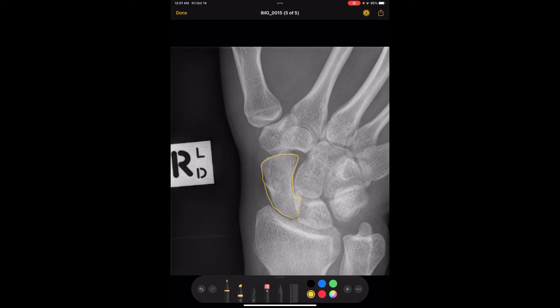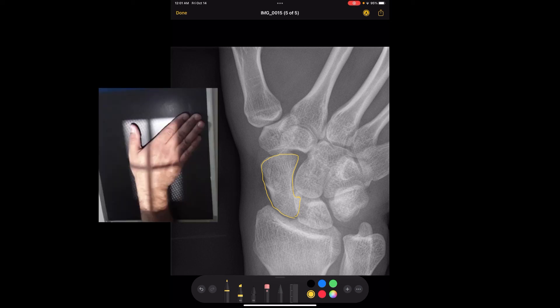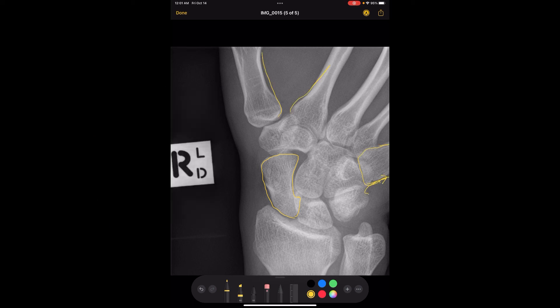To perform the scaphoid view, you'll need to do ulnar deviation — you put your hand, instead of totally flat on the IR, and deviate it over towards the pinky side. Then you angle the tube 10 to 15 degrees towards the elbow, instead of being perpendicular. You also need to make sure that you are centering in the snuff box area, near the base of the thumb. And that's the last view of a wrist.